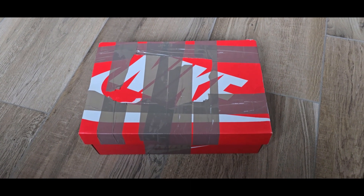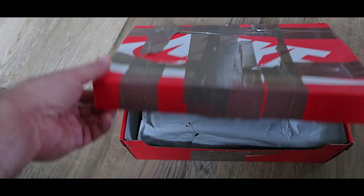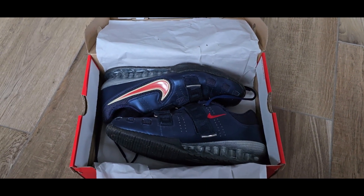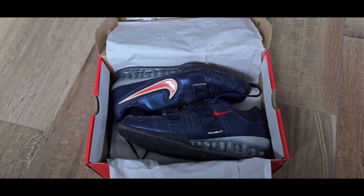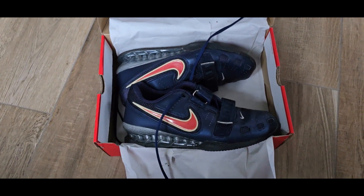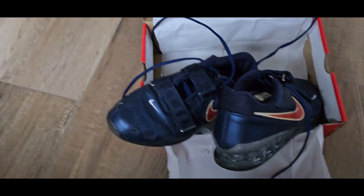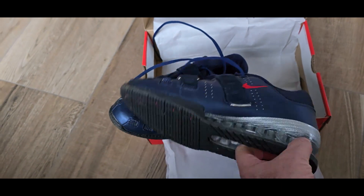Okay, unboxing time. This is a replacement box of a very nice pair of weightlifting shoes by Nike. So here are Nike Romaleos 2 in the colors of the USA — blue, red and white, also more like the Dutch flag. So almost unworn. Really nice to have this pair in my collection.